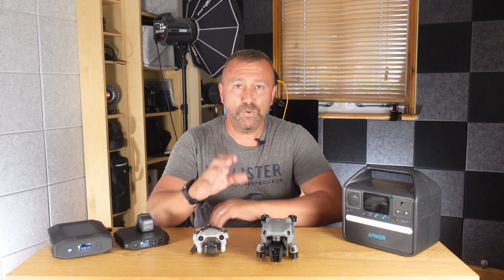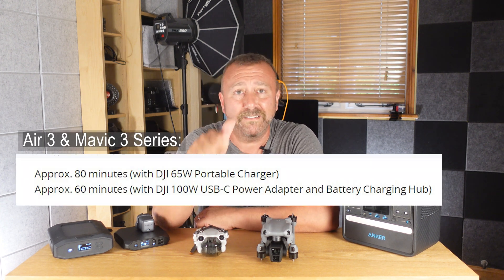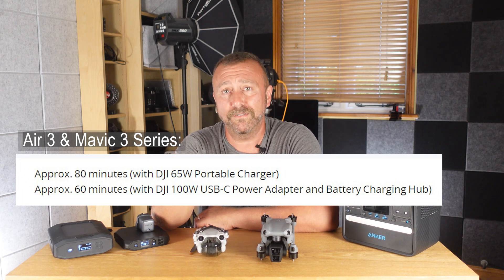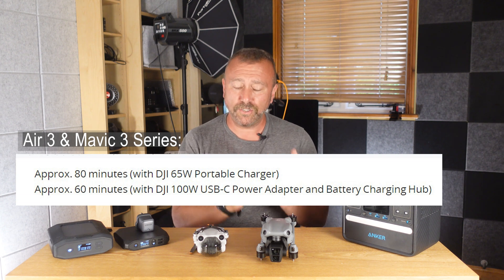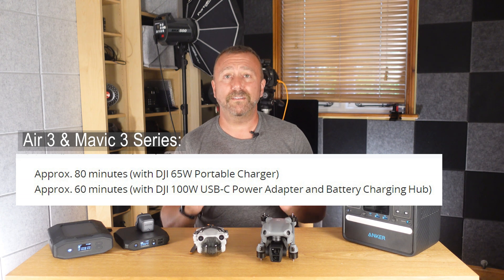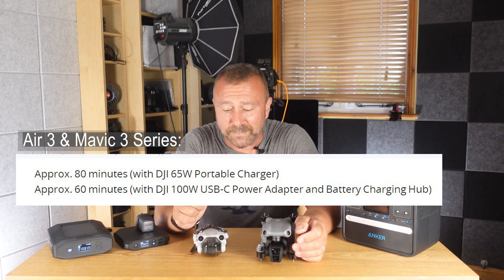The Air 3 and the Mavic 3 series have bigger batteries and will need more power. They charge at either 65 or 100 watts USB Power Delivery. So you will need a beefier charger in order to charge your Air 3 or Mavic 3. I'll go through some of the options that will actually get these beasts charged up.